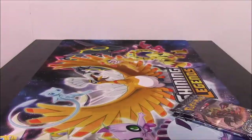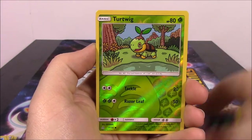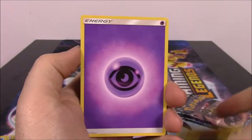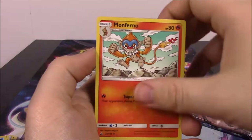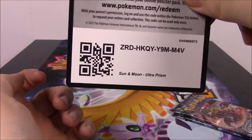Next up is a Leafeon pack. There's a Piplup, Alolan Diglett, Riolu, Hippopotas, Drifloon, Turtwig Reverse Holo, and a Hippowdon as our rare — that's kind of cool. Psychic Energy, Monferno, Honchkrow, Mount Coronet Trainer, and the code.